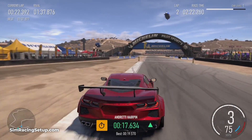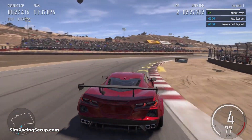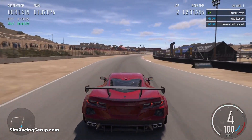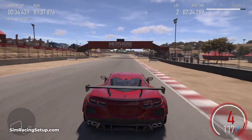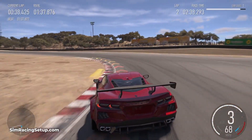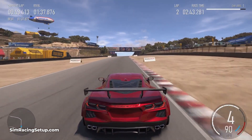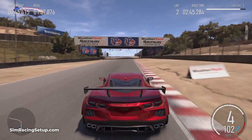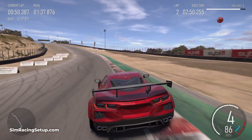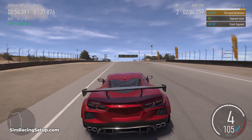Now there are some Thrustmaster settings that can be changed in the control panel as well. The important ones here are the rotation and the strength setting. You should set the rotation to whatever you want your steering rotation to be — 900 is good for most cars and a good default to go with. For the strength, go with around 75%. This is very similar to the force feedback setting in Forza where it controls your overall strength of forces. I'd recommend leaving all other settings to 100%.